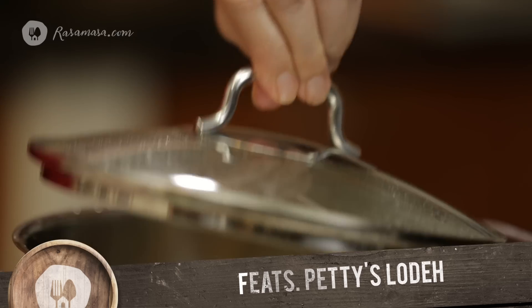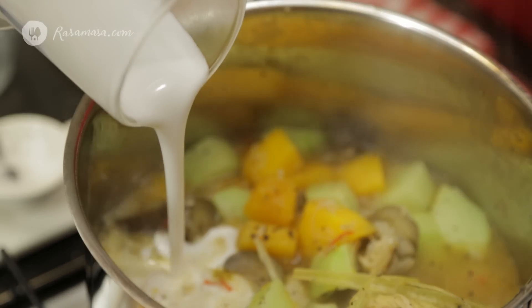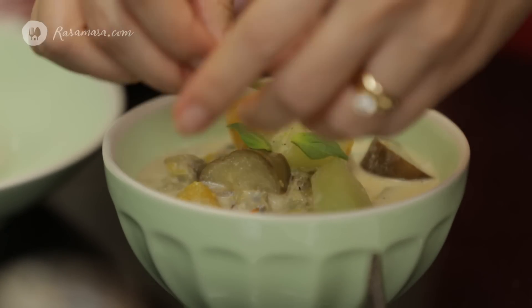Today I'm going to cook a mixed vegetables in coconut soup originally from Central Java. Sayur Lode is a perfect vegetarian dish with creamy coconut. It has many layers of flavors with different herbs and spices, texture and colors of different vegetables.